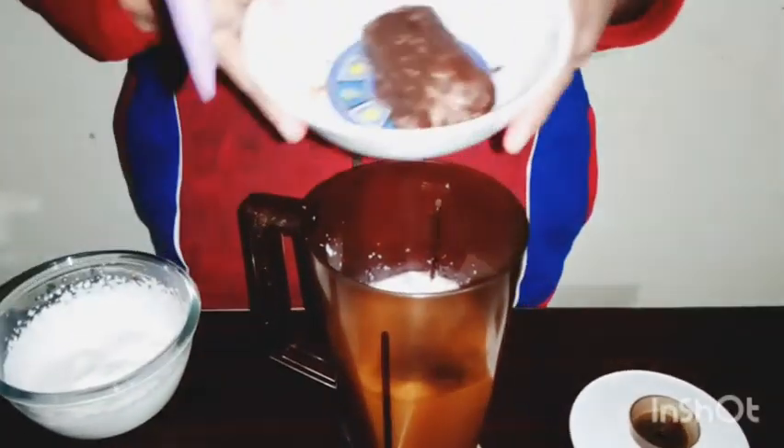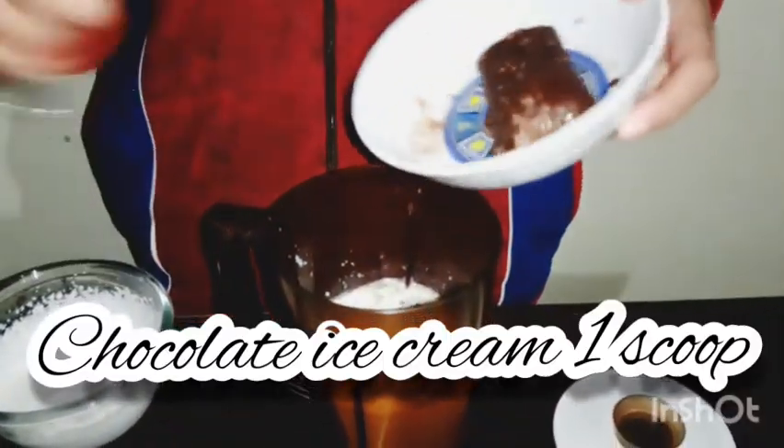I have chocolate ice cream. I am going to start with whipping cream.